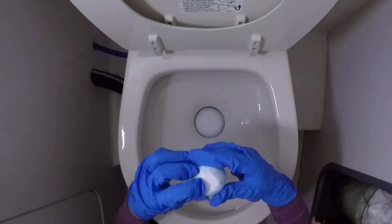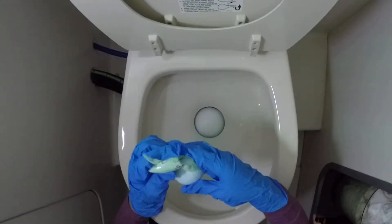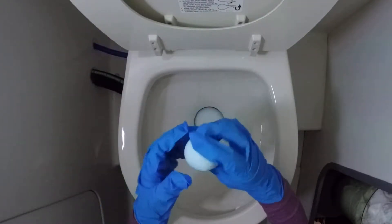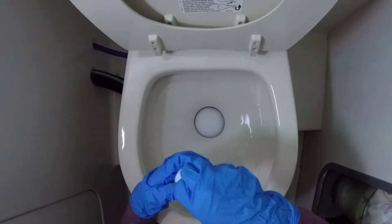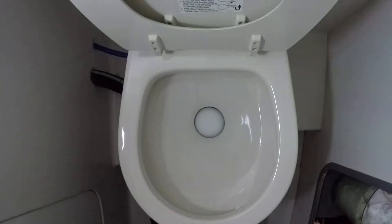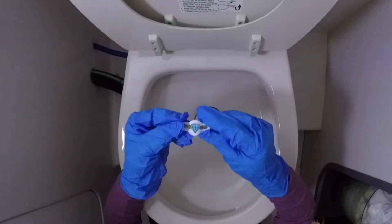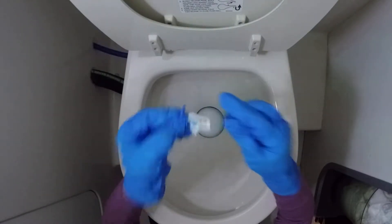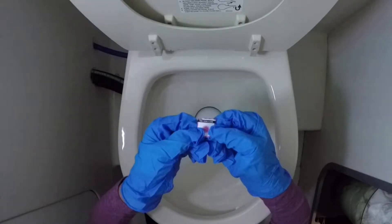Oh my gosh! It's kind of hard with gloves, guys. So the color is blue — let's see what we got. The tattoo is a gold diamond with gold detailing. That's so cool! Now the sticker is a flower — so cute.